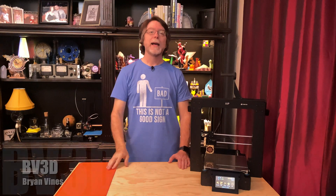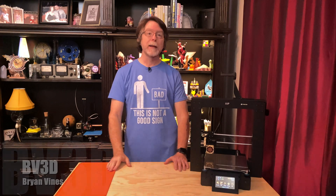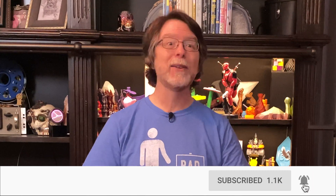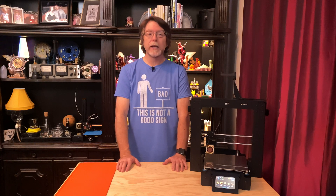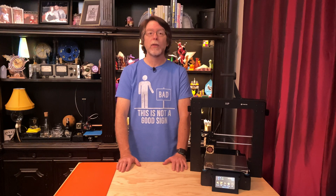Welcome back. If you're new here and you're wanting to learn about cool 3D printer upgrades, 3D modeling, and other 3D printing related stuff, start now by subscribing and clicking the bell so you don't miss anything. Today we're going to check out this cool Silent Stepper Driver Upgrade Kit for the Monoprice Maker Select Plus and Wanhao Duplicator i3 Plus 3D printers.